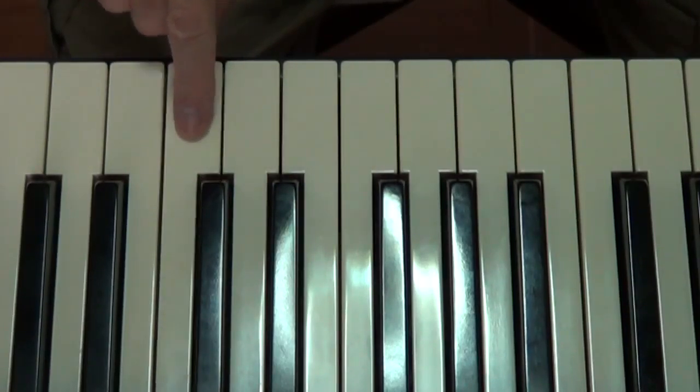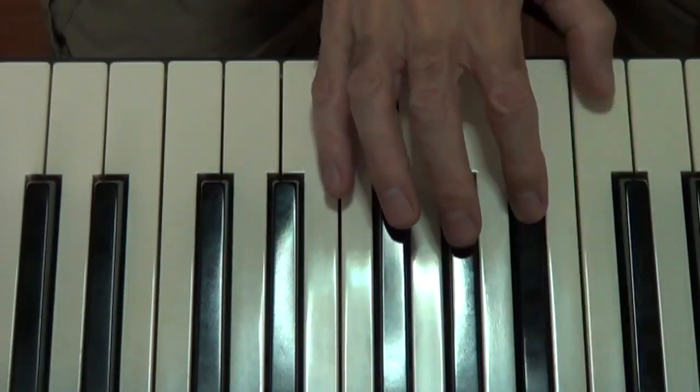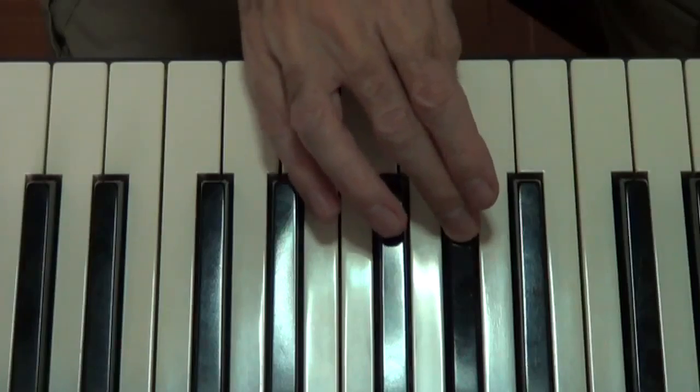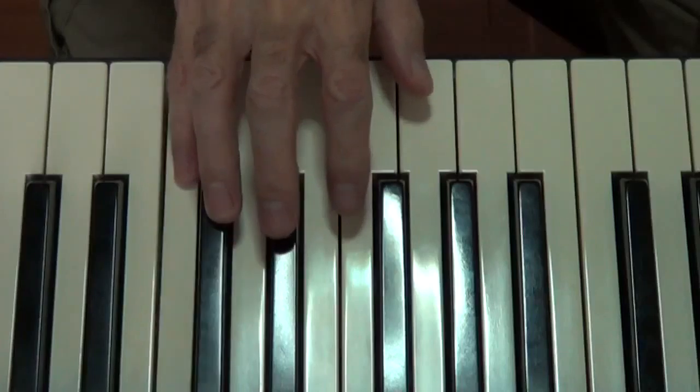So now let's play it with the correct fingering. The fingering goes: start on your thumb — 1, 2, 3, cross over, 1, 2, 3, 4, 5.